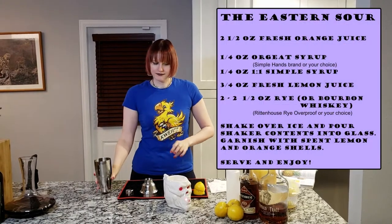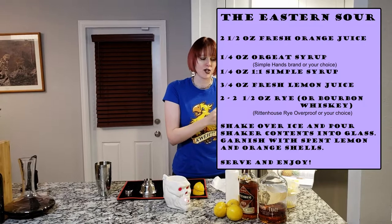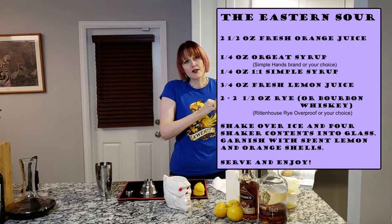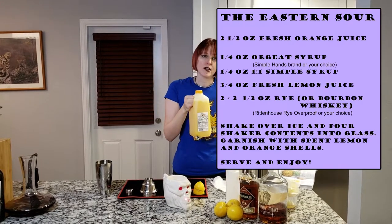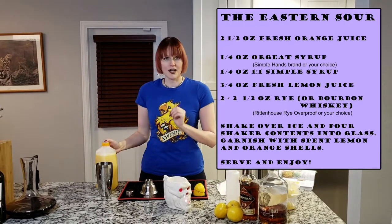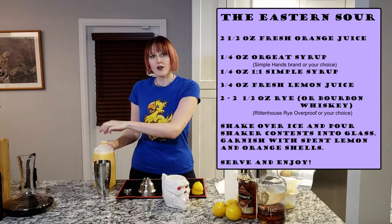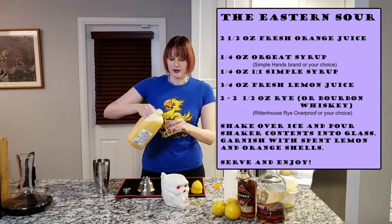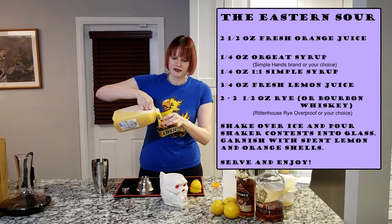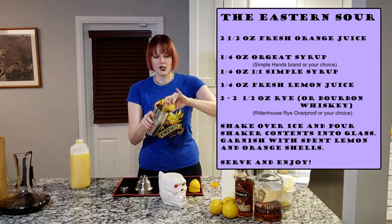Starting with an empty cocktail shaker, we're going to add two and a half ounces of fresh squeezed OJ. I bought mine at the grocery store because I'm lazy, but if you have a juicer and you're more motivated than I am, you can squeeze your own. I prefer zero pulp to very minimal pulp because I don't like the texture it adds to the cocktail. Measure out two and a half ounces and add it to your empty shaker.